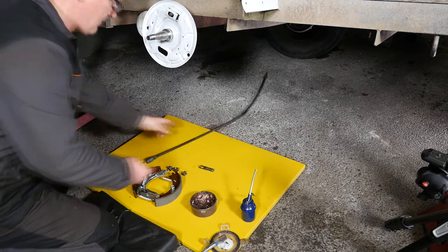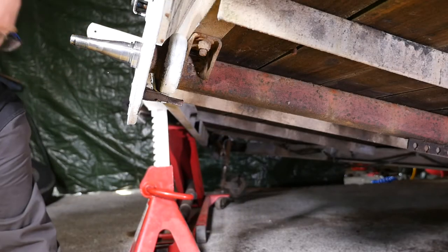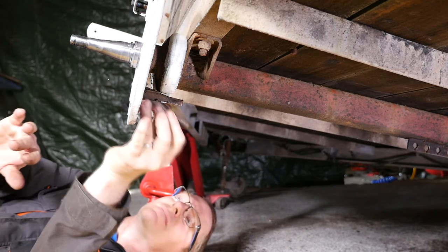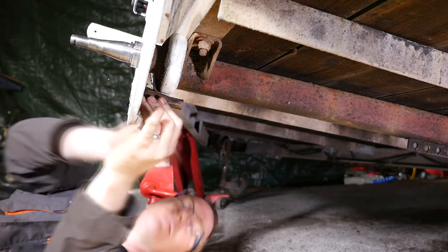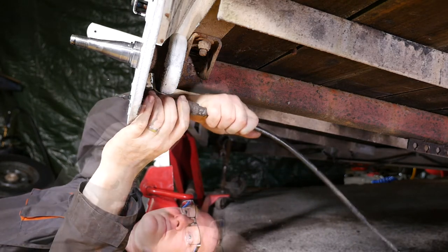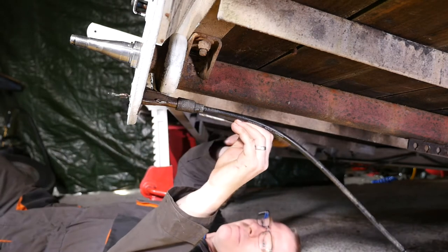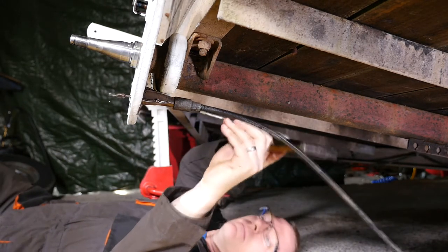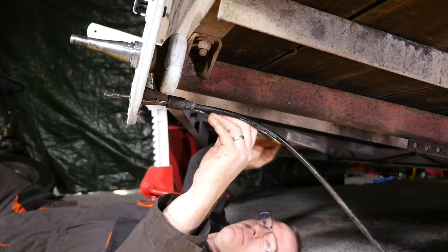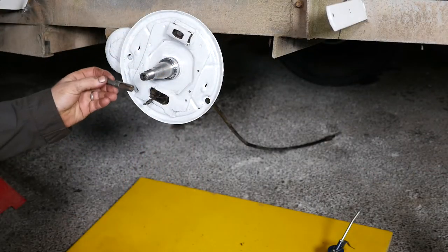I need to go under the trailer now. From under the car — making sure we're on axle stands because we definitely don't want this trailer to fall on our head — we can push this cable on and tap the socket on. Right, watching your fingers — that's on. So if we now go back to the front of the hub.